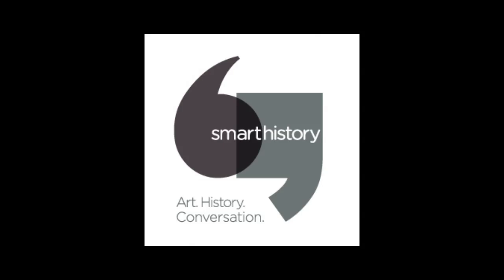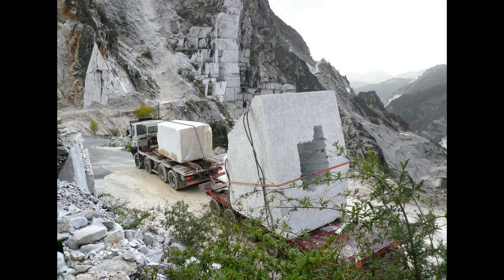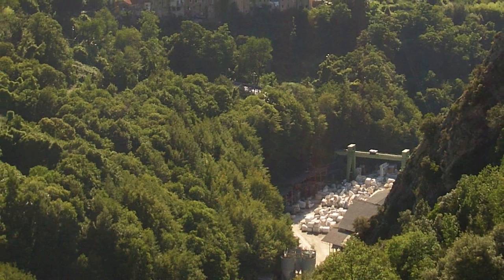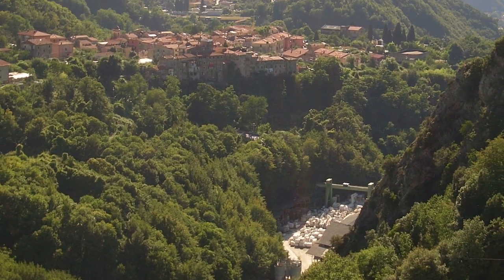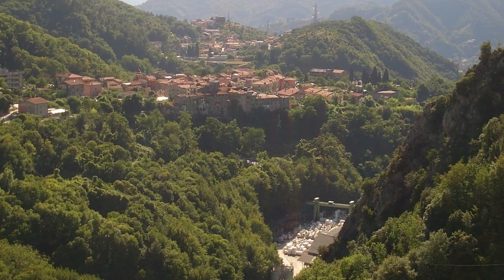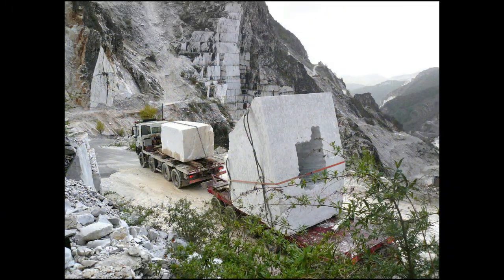We're going to talk about the process of stone carving, which is very hard to imagine without power tools, and also the process of getting the stone from a quarry. This is one of the marble quarries in Carrara, Italy, which is where most of the finest marble for sculpture, especially in the Renaissance, came from. And as you can see, they still quarry marble from this area.